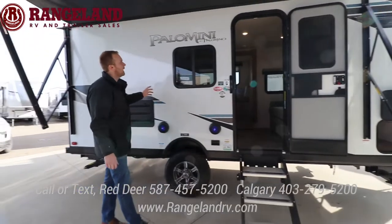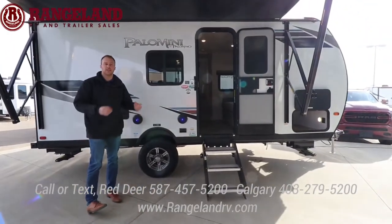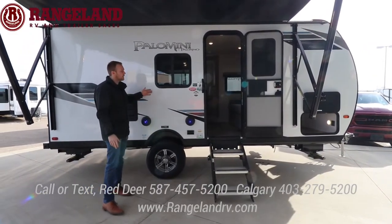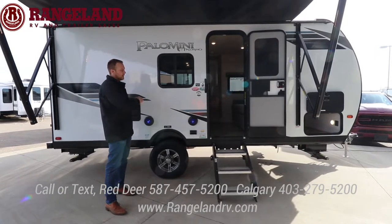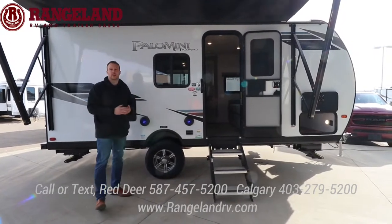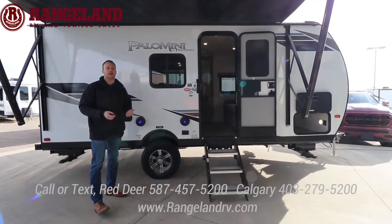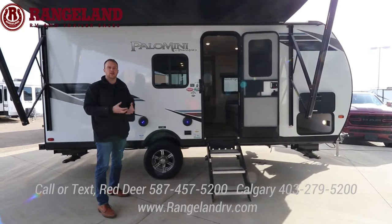Starting with construction, the Palominis series is built exactly like our Rockwood products — you have a six-sided aluminum frame cage with vacuum bonded fiberglass on the outside. The main thing is there's no wood in the roof structure. Your flooring is a 5/8 tongue and groove plywood, so compared to chipboard or pressboard, if you did get water on your floor it's not going to expand and break down over time.